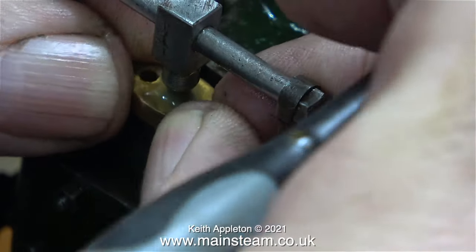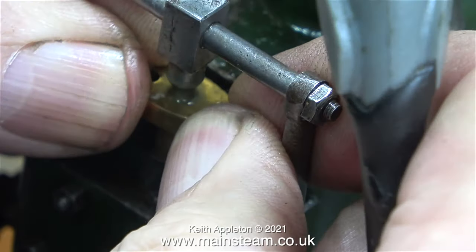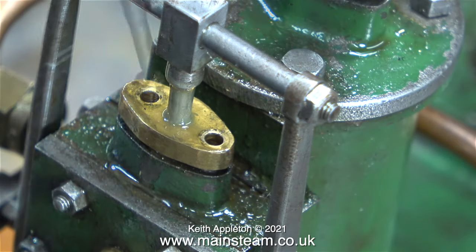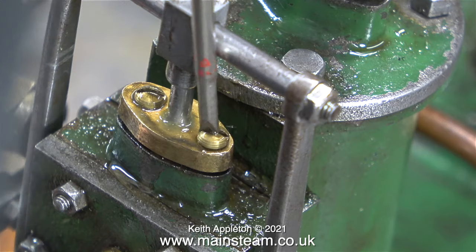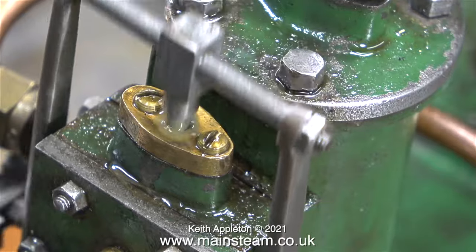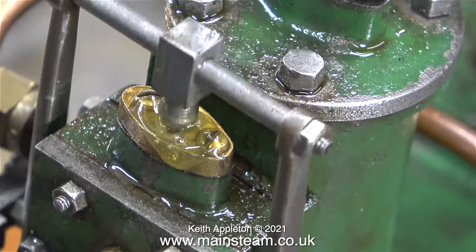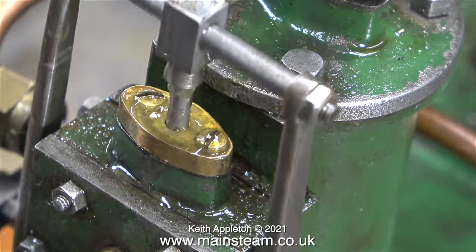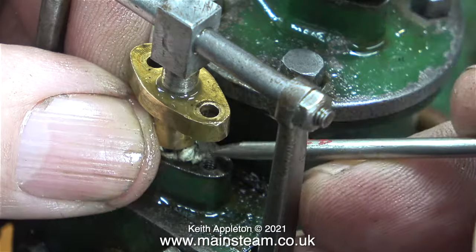I used quite a bit more gland packing the second time round and it still didn't work. The reason is that the hole through into the steam chest has been drilled too big for the diameter of the valve rod. If I carry on adding more packing and tightening the flange, the packing at the bottom will start being forced through the gaps into the steam chest. This clip shows me temporarily refitting the dome-head brass screws to see whether the gland packing does its job — and as you can clearly see, the oil is bubbling around the top of the gland, so this hasn't been successful.